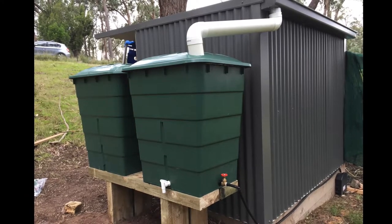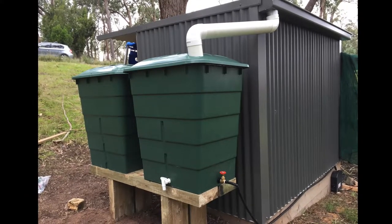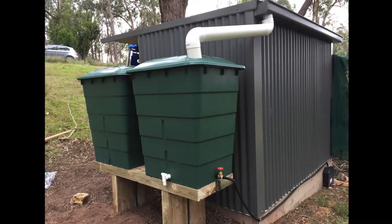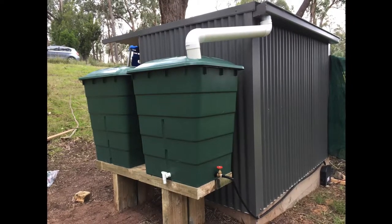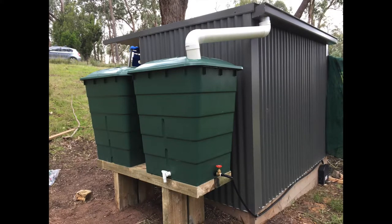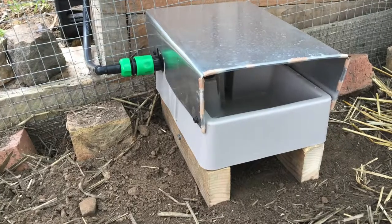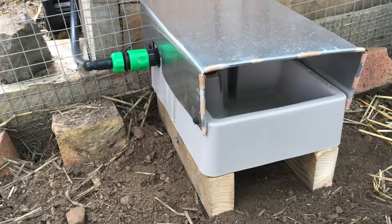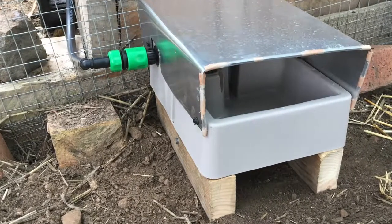Two tanks in place looking really neat. On the bottom there's a white tap that came with the tank for filling a bucket or whatever water needs there are, and on the side I ran a pipe down to an auto-fill trough so the chickens have got permanent water that'll stay nice and full from the rainwater. Great job.